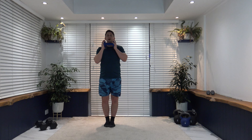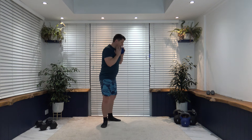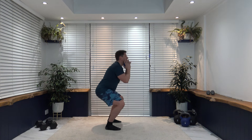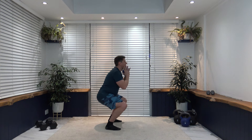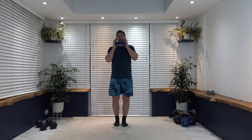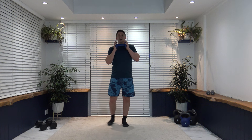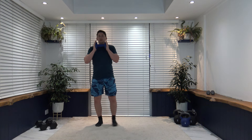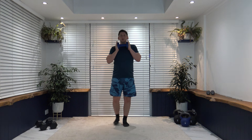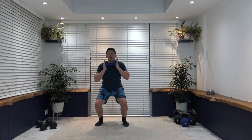Next exercise: feet together, step out squat. Step down, up, tap, back down. I'll go side on — step out, down, back up, tap with the foot, back down. You don't have to go all the way down into the squat — choose what suits you, you can go nice and shallow if you wish. Focus on the balance, strong core, we work laterally so we're bringing more of those core muscles as well.